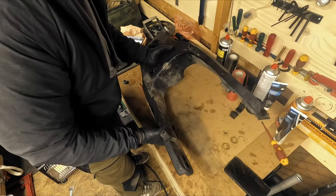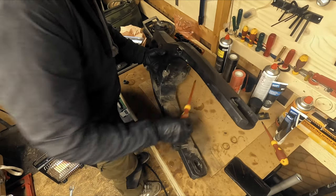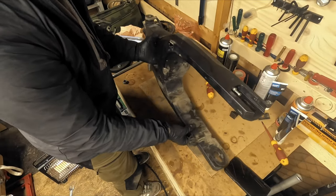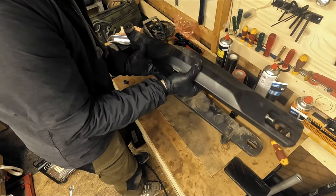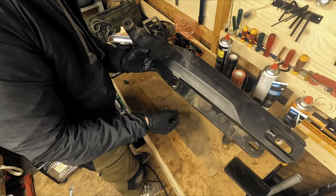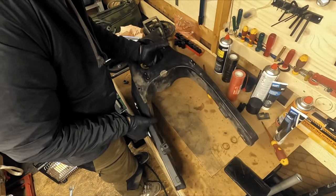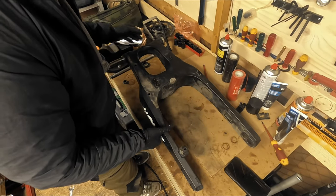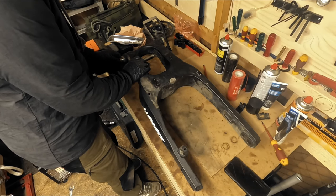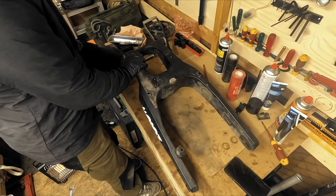You also have plugs on the inside that you can remove. Please do not store stuff in your swingarm. I know people say you can put a tube in here or something else, but don't store things in parts that are moving really fast and that you don't want any extra weight on. Some stuff has already fallen out of my bike which we'll come to later.